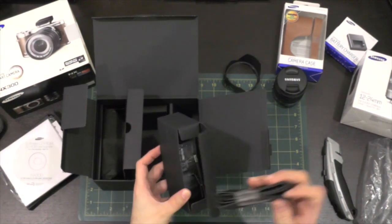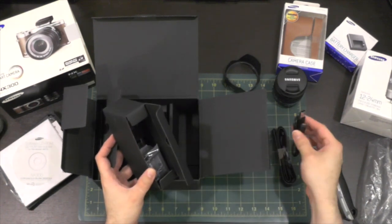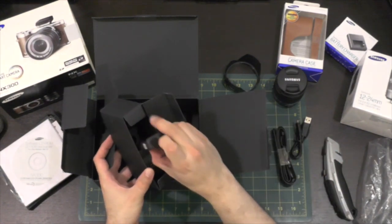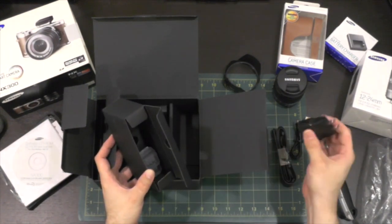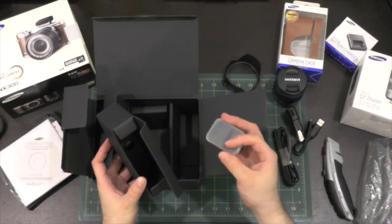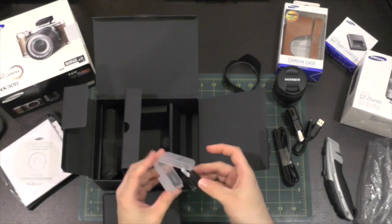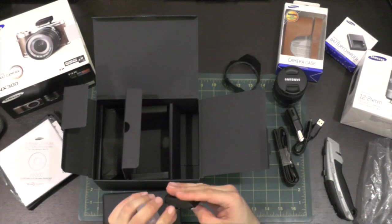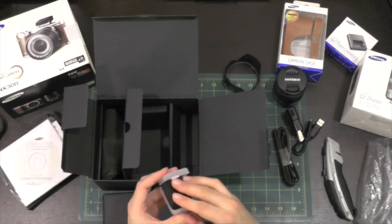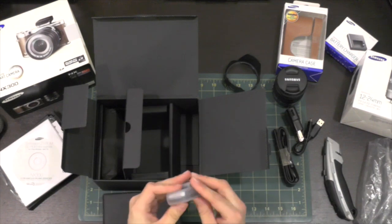Looks like we have a strap, USB micro USB cable, battery which I'm going to have to charge, and the USB power adapter. And this is a flash — a nice little flash. We'll look more into that a little later.